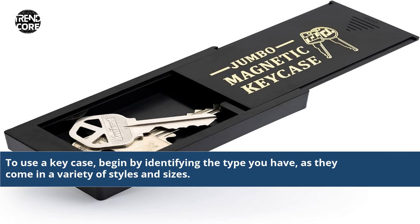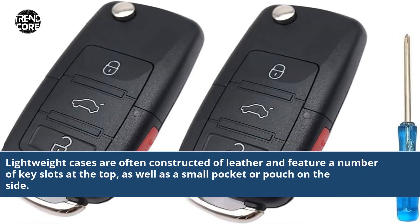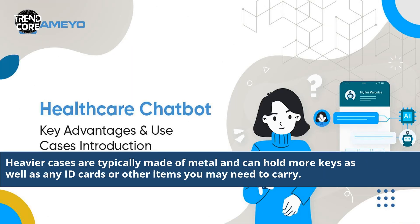To use a key case, begin by identifying the type you have, as they come in a variety of styles and sizes. Lightweight cases are often constructed of leather and feature a number of key slots at the top, as well as a small pocket or pouch on the side. Heavier cases are typically made of metal and can hold more keys as well as any ID cards or other items you may need to carry.